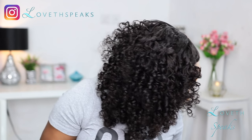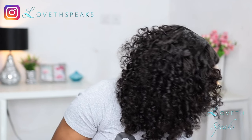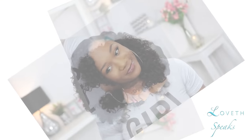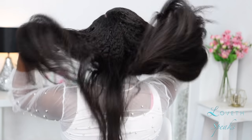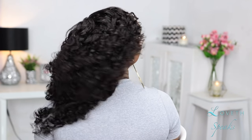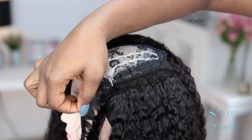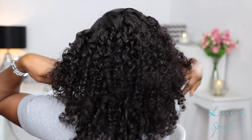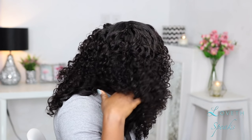I got so many compliments with this hair — people wanted to touch it asking what hair I had on, what curl pattern it was, and I was blushing telling them it's from Ali Pearl Hair, two kinky straight bundles in a U-part wig. Here I am showing you all my tricks to achieve this beautiful hairstyle. Thank you so much for watching today's tutorial. If you're not subscribed, hit that subscribe button, turn on your notifications, and I'll see you in my next tutorial.